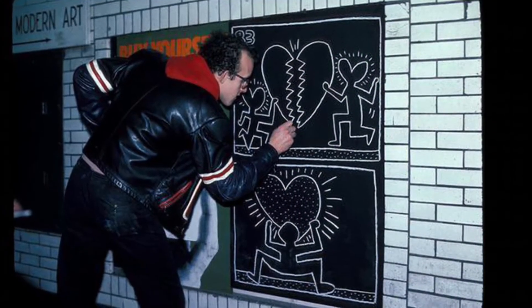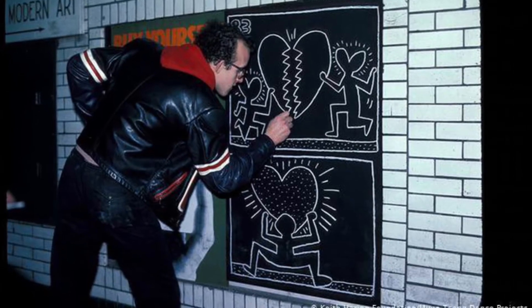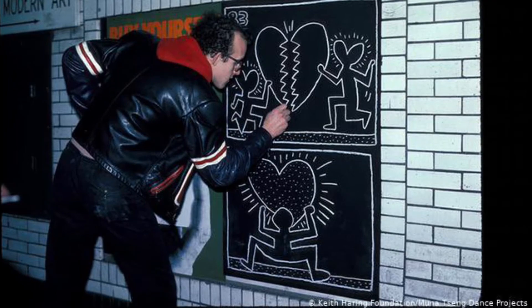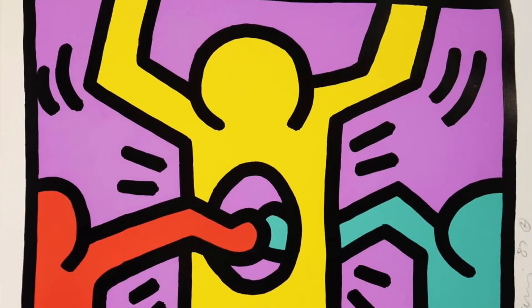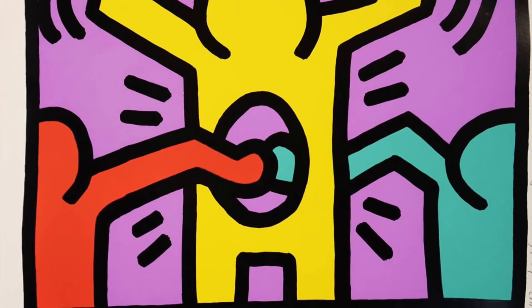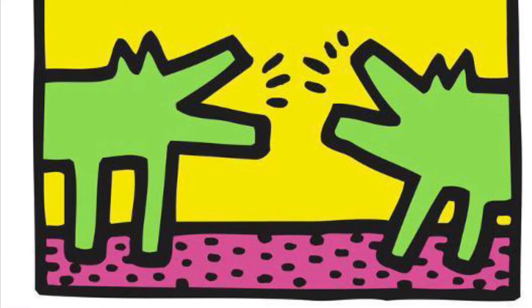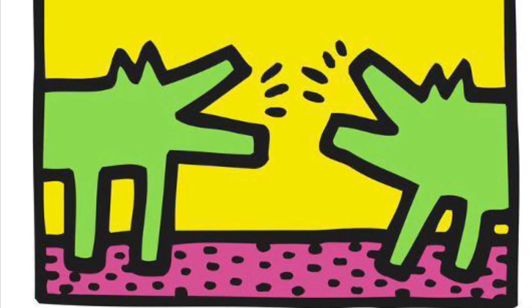One day while traveling in the subway, he realized there were large sheets of black paper that covered old ads, so he started drawing his cartoon figures there using chalk. No one knew who was drawing until he had his first art show, and then he was discovered. He used his artworks to promote many causes, including UNICEF, reading, and literacy.